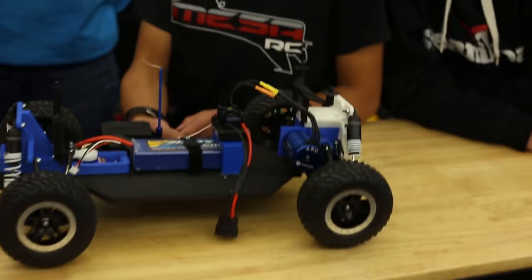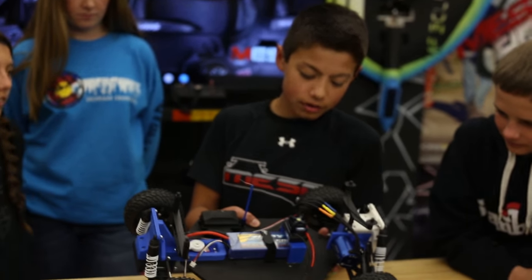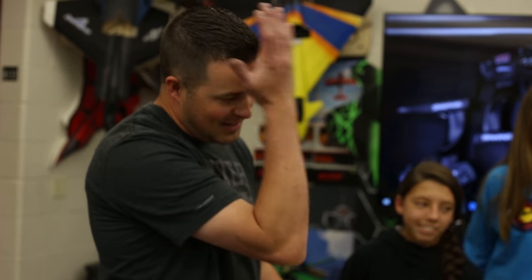We also found out that the brushed motors that come standard — the Traxxas Titan 12 — just weren't cutting it. Some of our gears were actually melting from the heat. So we went with this Horizon brushless motor. We chose brushless because it wouldn't heat up, and it also improved the speed. We just needed something with more torque that wasn't going to burn up. We went with a slightly bigger setup instead of burning through two or three motors. It took a couple of days to figure out how to program it, but we finally got it working right.